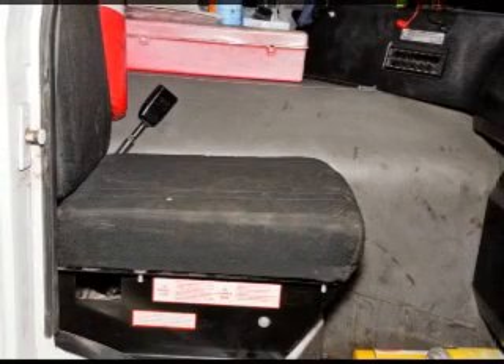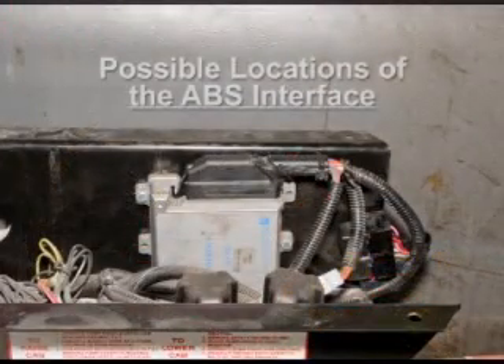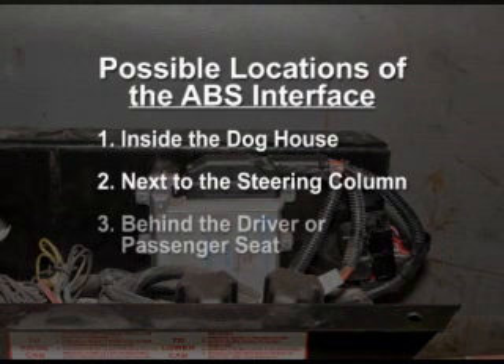We start out by locating and identifying the Telma ABS interface. This box will be mounted inside the cab and can vary in its exact placement, depending on the installer. It can be in the doghouse, next to the steering column, or can be behind the driver or passenger seat.